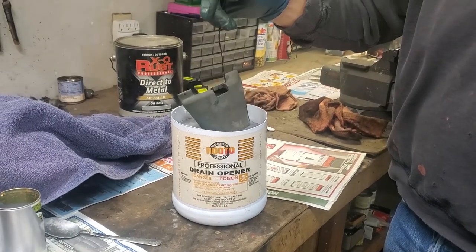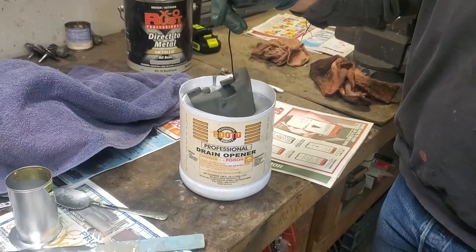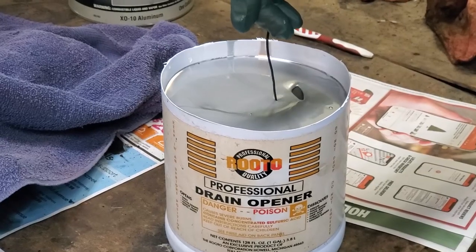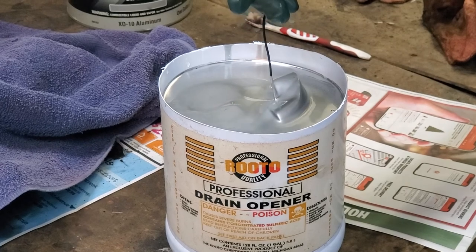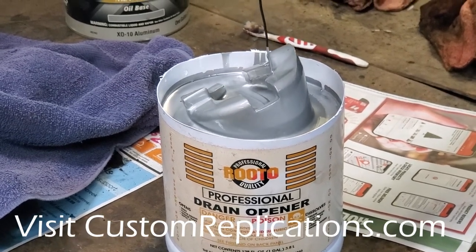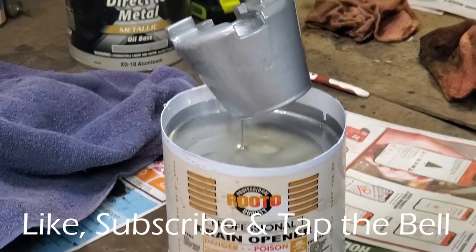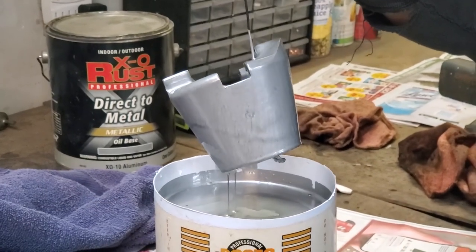Here we go, dipping our part in. Dip it in real slow because what you're trying to do is paint the part — you don't want to go too fast or you'll miss parts. Real slow, the paint will stick to the part. The water will do nothing but hold the paint on the surface for you. As you can see, you get it fully coated on all sides everywhere. When we're done here, we set it on a piece of wax paper to dry.